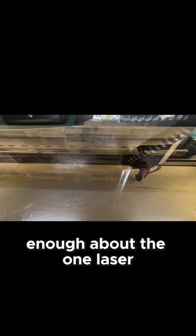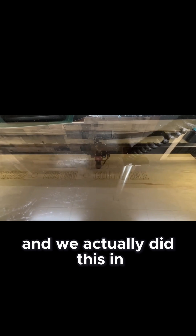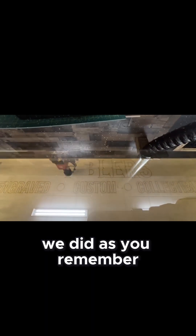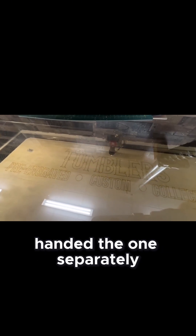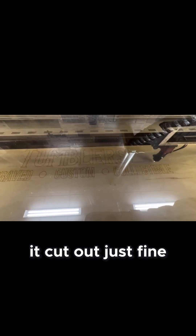I can't speak highly enough about the One Laser. Quick info on that — we actually did this in two jobs. We could fit really three on one sheet and then one on its own piece, so we went ahead and did the one separately by itself just to make sure our settings were good. Our settings were great and it cut out just fine.